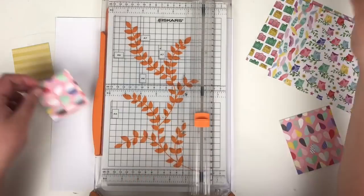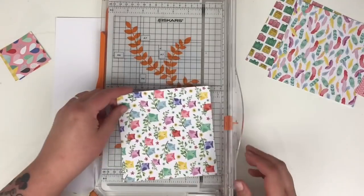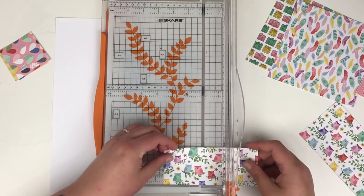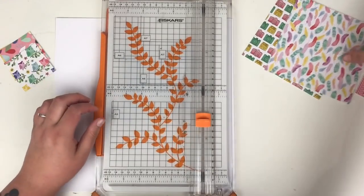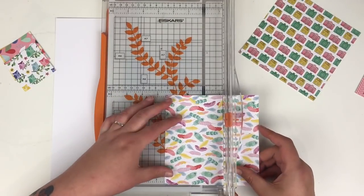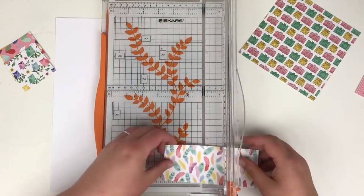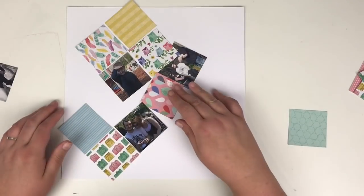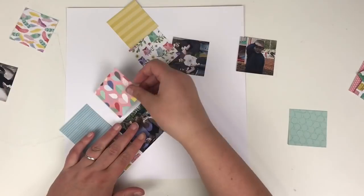I've already cut my photographs down to 2.5x2.5 inches and I'm doing the same with the papers. Off camera I also go and get some more patterned papers from the same pad, because I want a few more basic patterns rather than the busier ones I've already got.